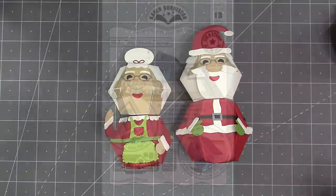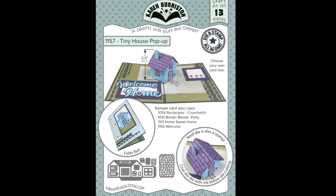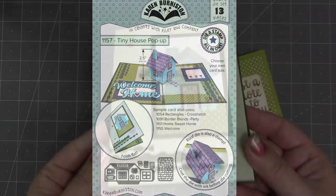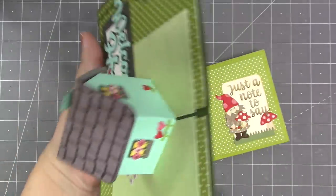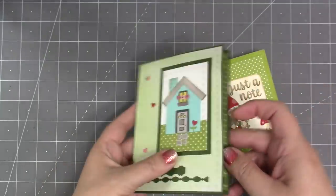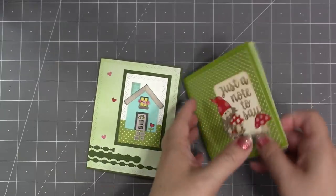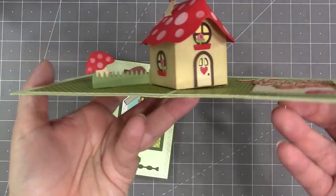A very popular die from our last release is our tiny house pop-up, which makes an adorable little pop-up tiny house. It comes with all of the little doors, windows, flower boxes, and things, and includes a cool stamping feature for the roof. In the same release we released our first tiny house add-ons — the mushroom tiny house add-ons — to convert the tiny house into a mushroom house.